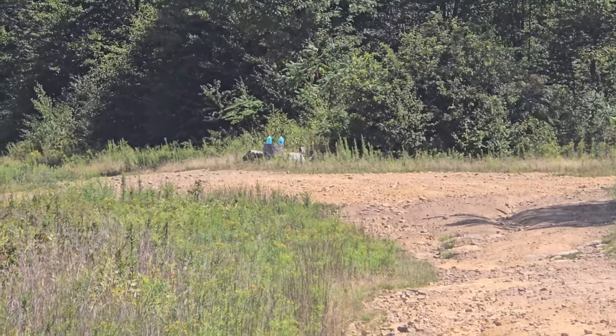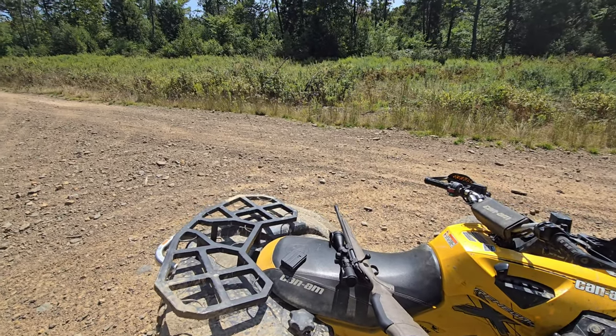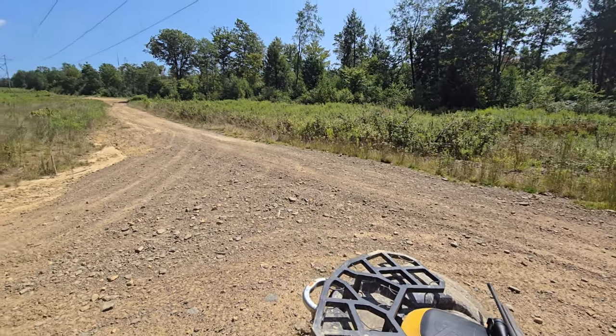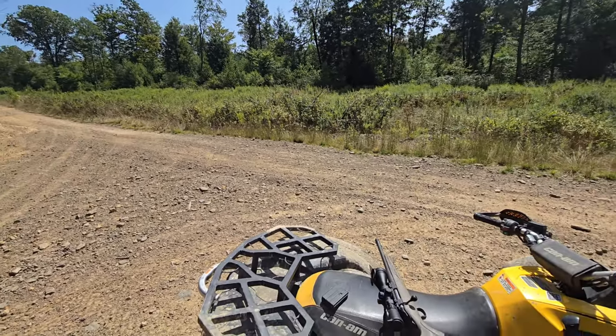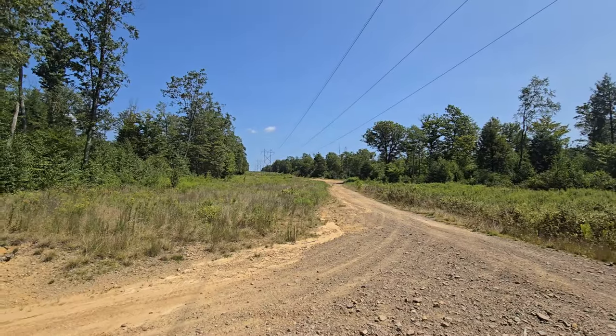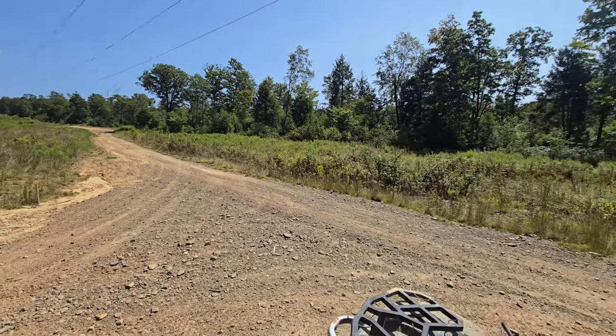We'll get some more time on this gun, bring it back out, get to the range, get some more ammo, and try some more distance shots. We actually have a 500-yard range, so maybe I'll take it there and try it. Thanks for watching guys, catch you in the next one.